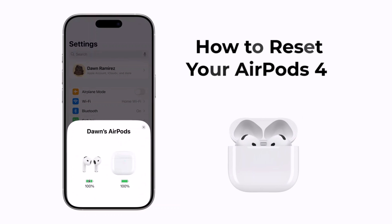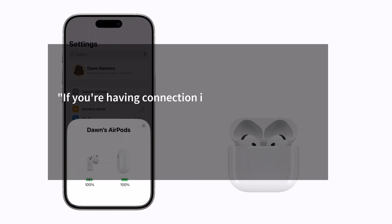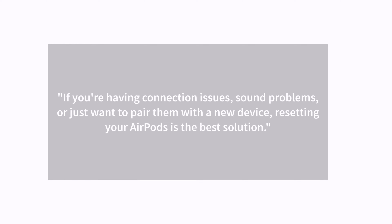Hey everyone, in this video I'll show you how to reset your AirPods 4 quickly and easily. If you're having connection issues, sound problems, or just want to pair them with a new device, resetting your AirPods is the best solution. Let's get started.